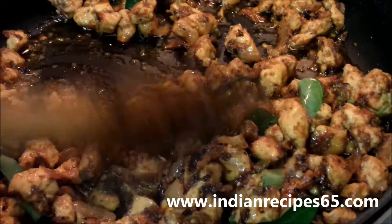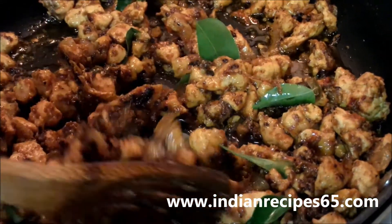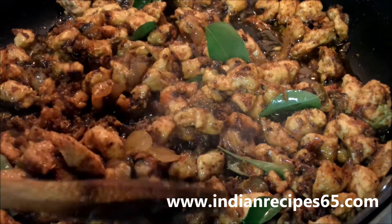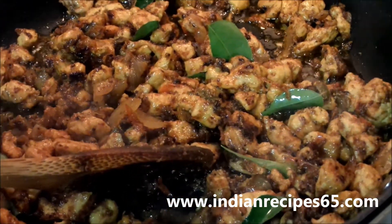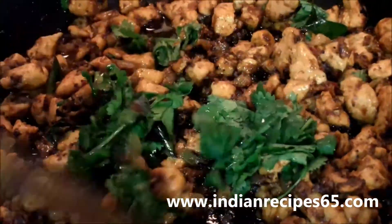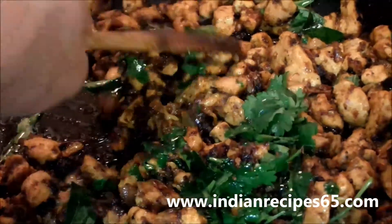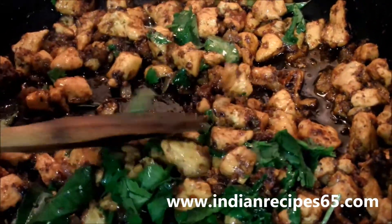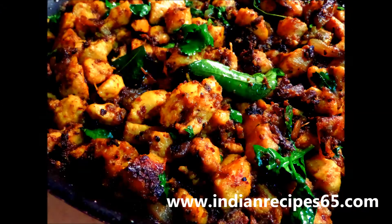You can see the chicken is now nicely fried. Switch off the flame and add chopped coriander leaves. The South Indian style chicken fry recipe is now ready.